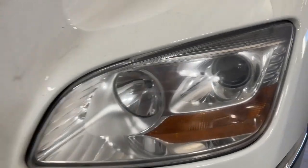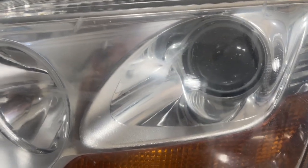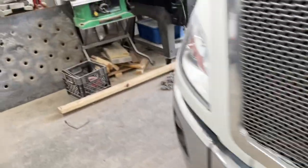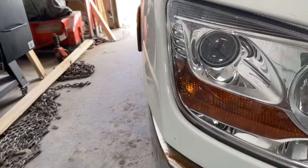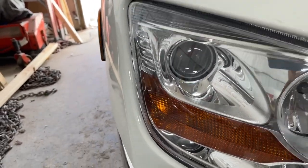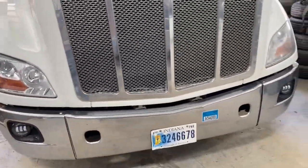What we're doing today is replacing those projector assemblies with some new ones — and not just any new ones, the best on the market, and for a third of the price of buying another assembly, let alone two brand new ones.